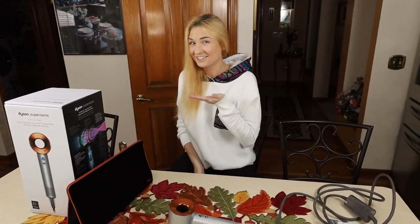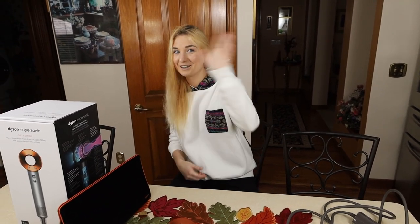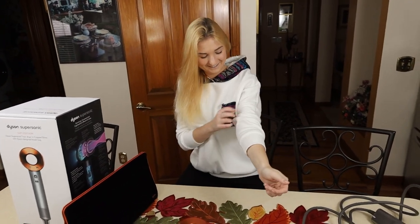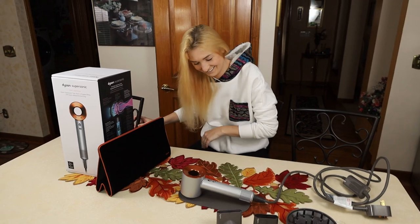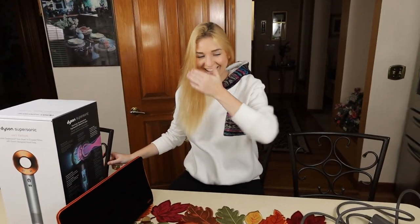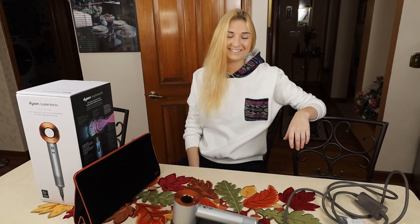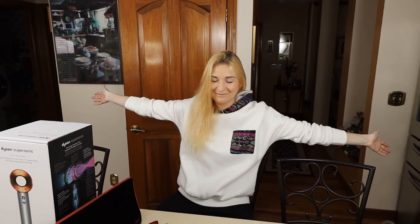If you want to see more of my face — which you probably don't, but if you do — leave a comment below. If you want more videos with my sister, exactly. If not, you're going to be watching car stuff and other life hacks. All right, so Mr. 3 is going to sign off. Bye bye!